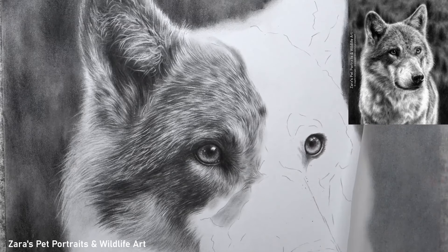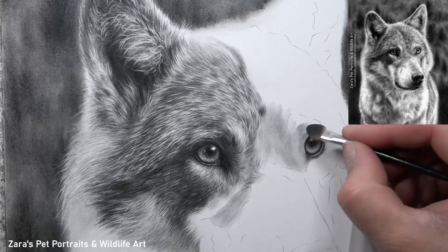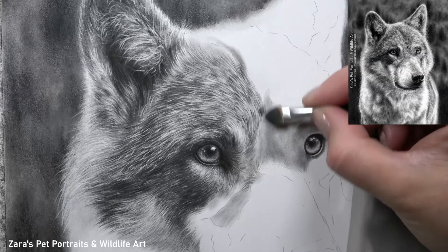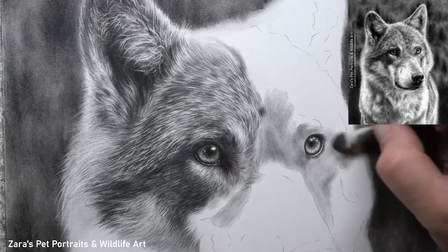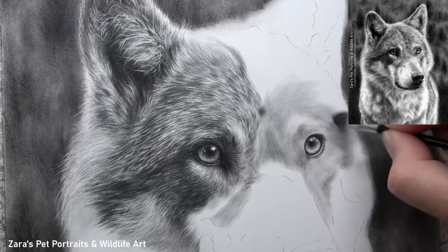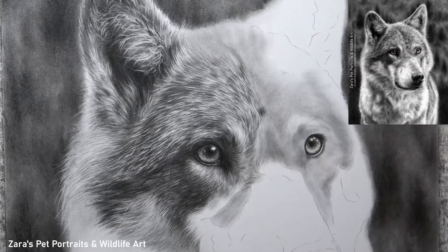Hi everyone. In this tutorial I'm going to run through a few top tips for drawing realistic fur in graphite. The first thing for me is I like to get a pretty accurate base layer in place using graphite powder, where I'm hinting at my main lights and darks. I've included this as one of my tips because it not only breaks up the drawing process but it starts to build up a three-dimensional look right from the beginning.